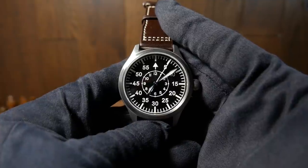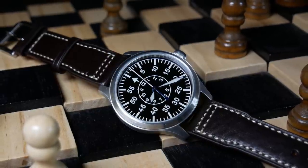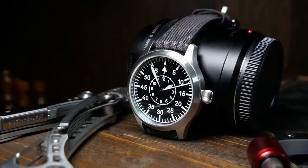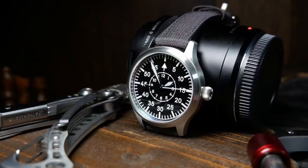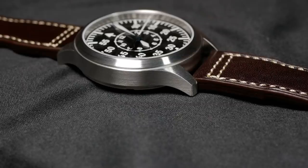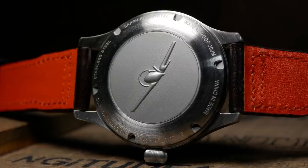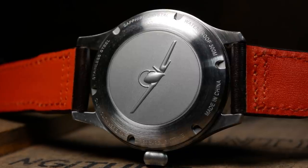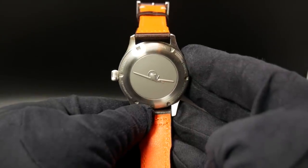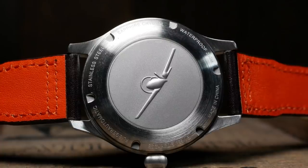The case design is rather simple, but that's okay — for 100 bucks you can't expect a whole lot, and more importantly, that's in line with what a Flieger is supposed to be: a simple, straightforward tool watch. The execution is pretty good for the price, with a nice linear brushing on the side, circular brushing on the top, and a clean bezel. It also has a simple but nicely done custom caseback with a plane on it, which might be a nod to some of IWC's Fliegers. They added a beefier caseback to help with the added water resistance.